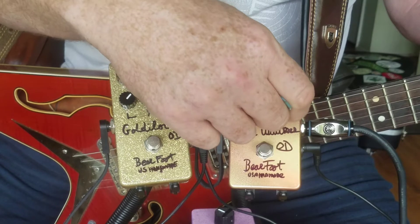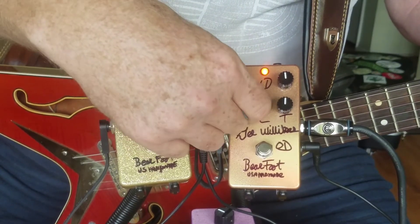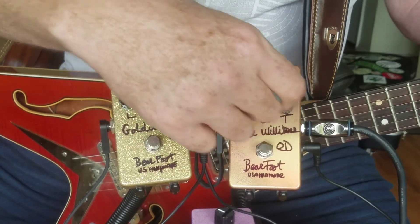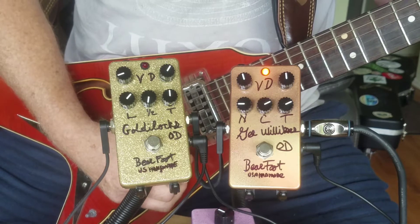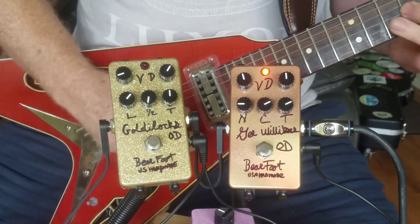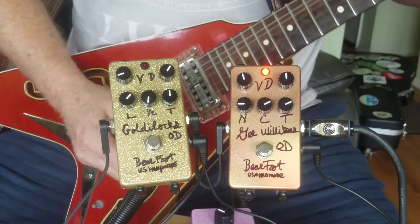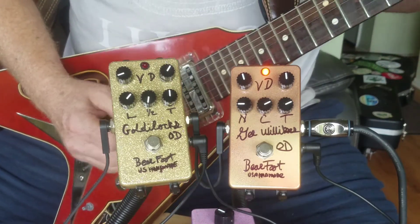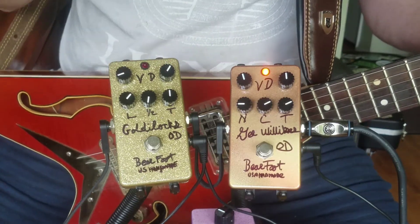Of course, you can back it off, keep the treble there, bring the C back in a little bit, turn this over here, roll up the bottom a little bit, make it more treble — like the neck pickup. Very versatile, guaranteed to make you say, gee willikers!